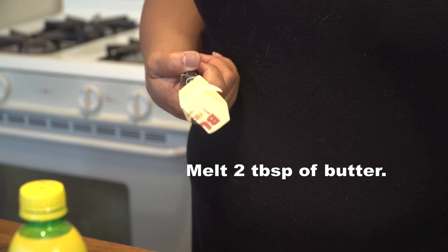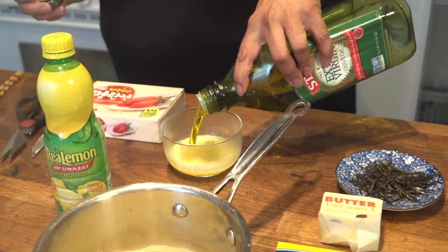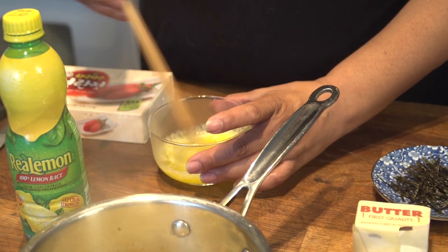About two tablespoons of butter and roughly two tablespoons of olive oil as well. That's going to be the base for this sauce.